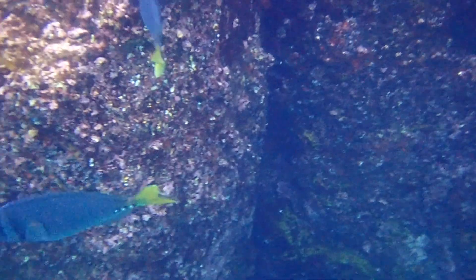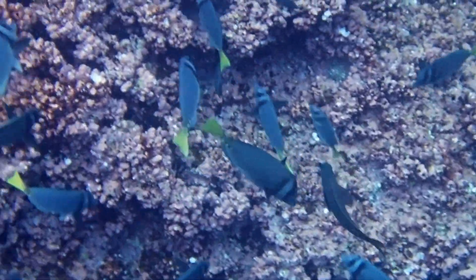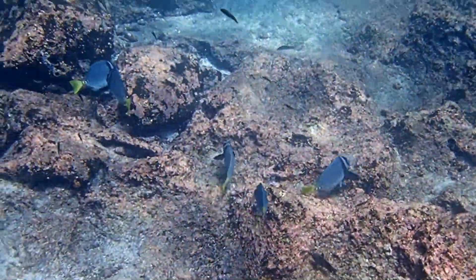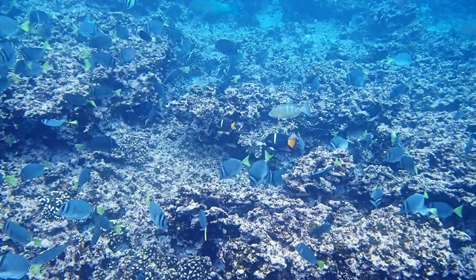These fish prefer cooler, antitropical regions, or equatorial areas, that experience cold water upwelling. Razor surgeonfish are generally found in rocky areas and reefs in shallow water. They tend to form large schools.